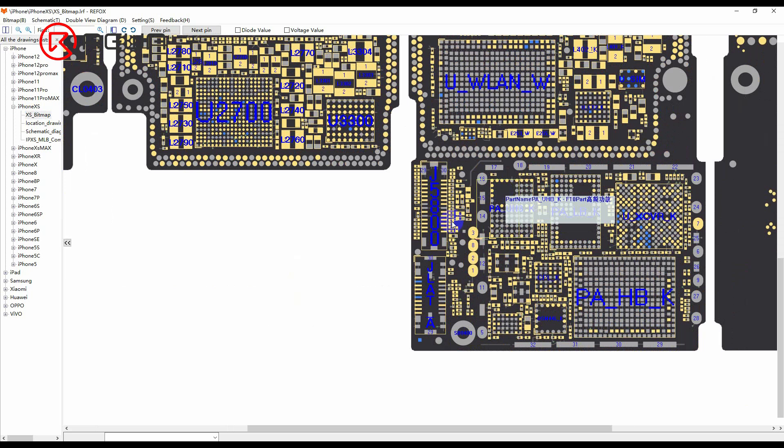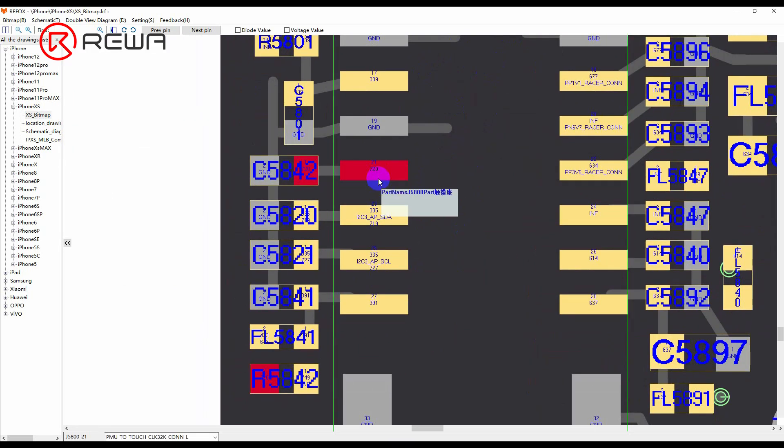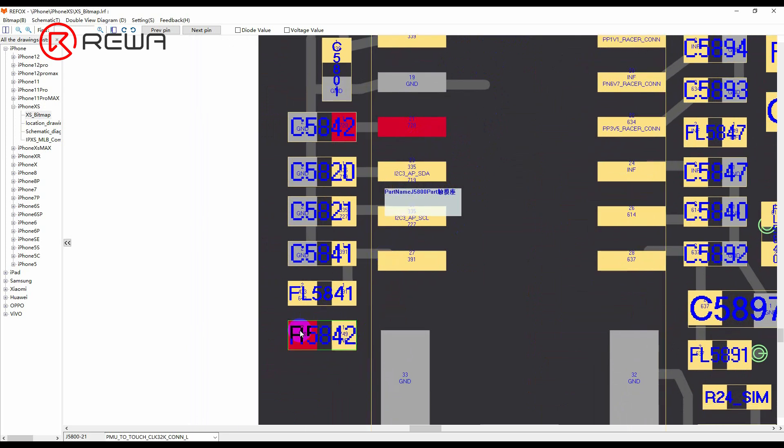Open the bitmap. Pin 21 is connected to resistor R5842. R5842 is a safety resistor, so the two ends are connected. We need to measure the resistor to see if it is damaged.